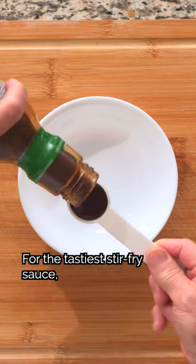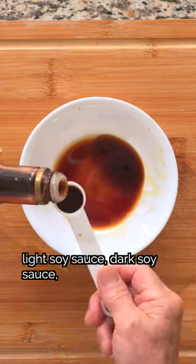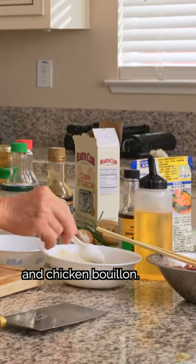For the tastiest stir-fry sauce, we'll combine oyster sauce, light soy sauce, dark soy sauce, rice wine, sugar, white pepper, and chicken bouillon.